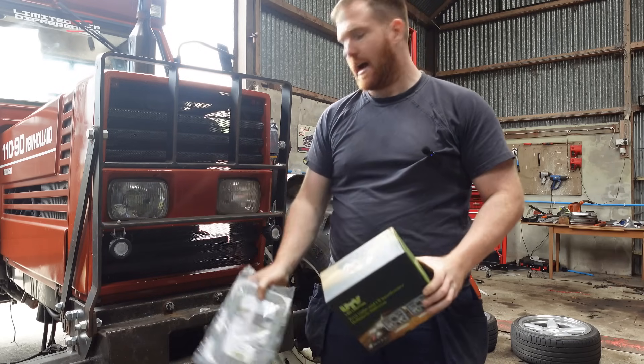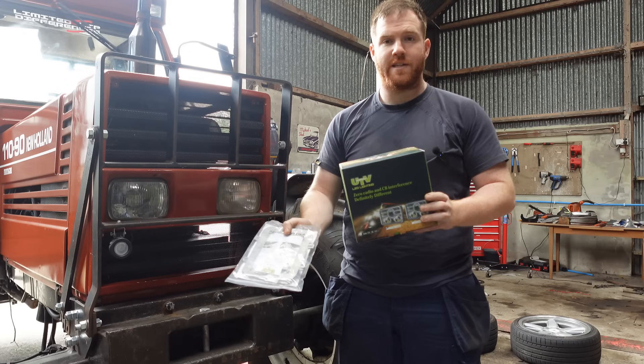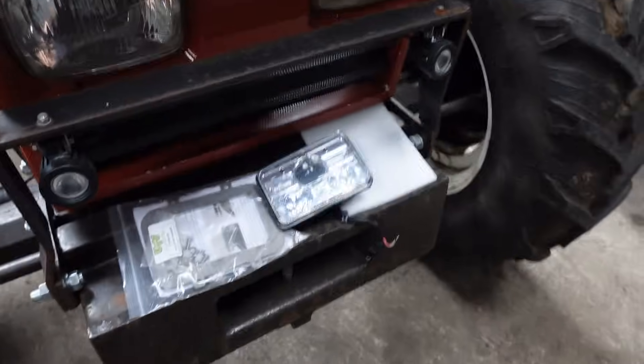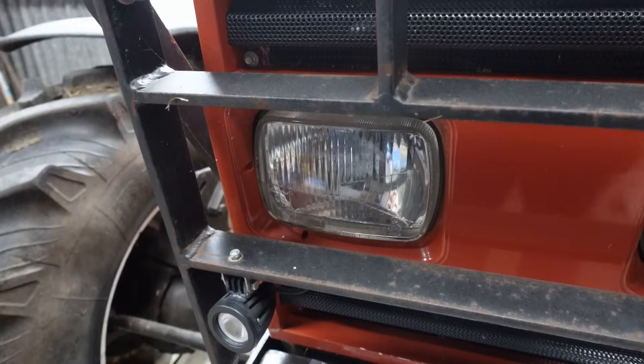So I bought myself a set of UTV lights and also a fitting kit for the 11090, got these from Taylor Jackson. I was originally going to do a time lapse of fitting these and then I remembered nobody really wants to see that. Okay, that's maybe not entirely fair — I probably should show a bit of a difference between the UTVs and these. By the way, I'm not sponsored by UTV or anything, it's just I know they do a good job.